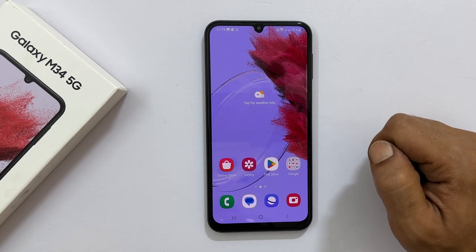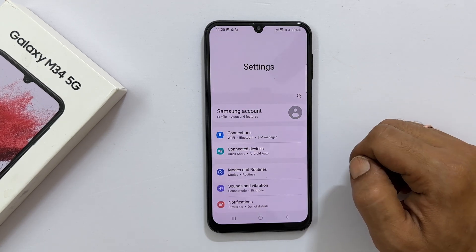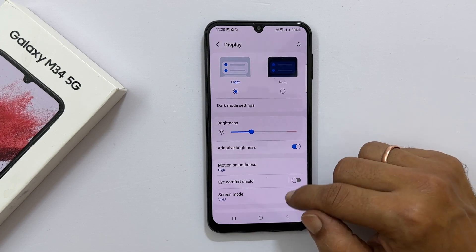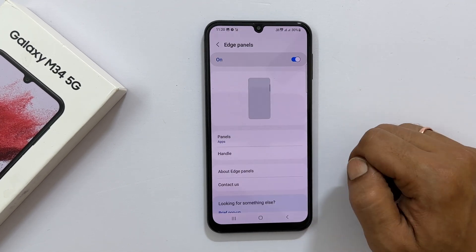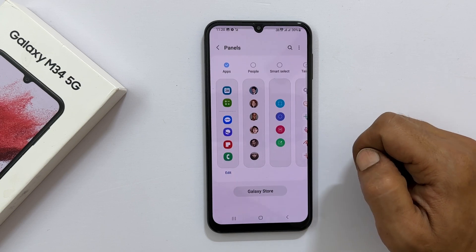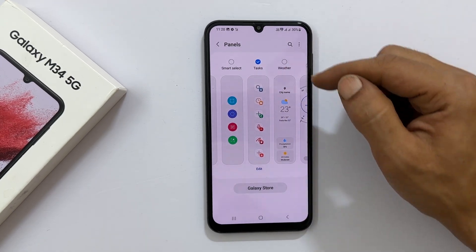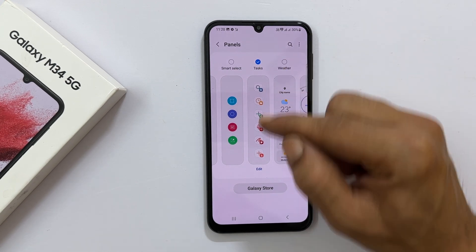In case you don't have the Tasks page on your Edge panel, open Settings. Tap Display, scroll down a bit, and you will find Edge Panel. Tap on it. Make sure the toggle is on and then tap Panels. Select the Tasks page from the available boards by tapping on it — you get a checkmark which confirms the board is added.